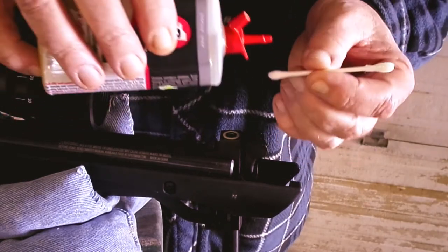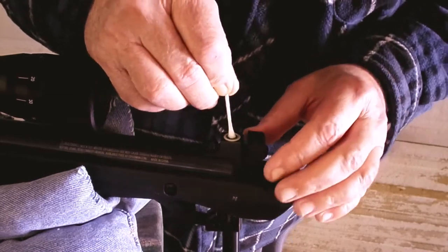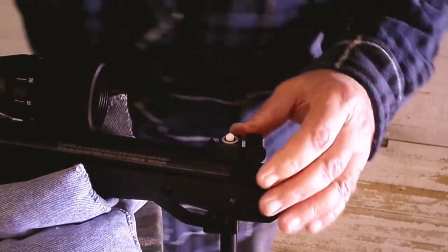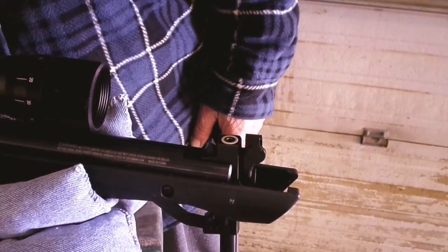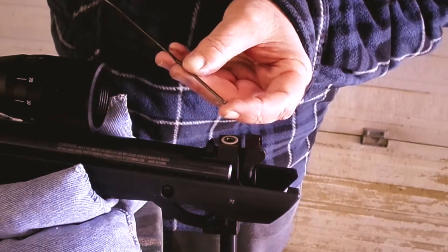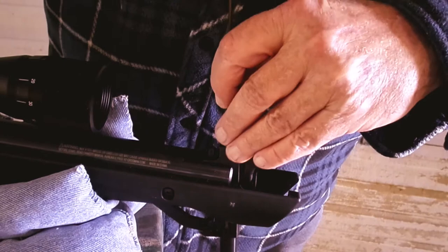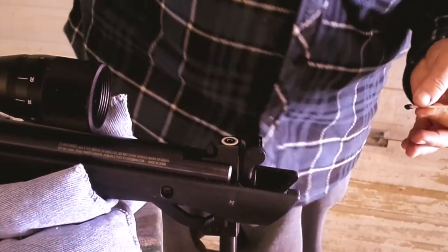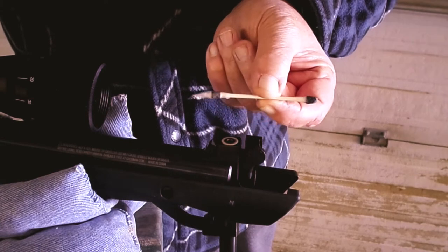A little bit of gun oil on the Q-tip, and now we're going to stuff that in there. It's a nice, fairly tight fit. I take a little screwdriver to get it started in there, and to push it through, I just took a coat hanger and cut it open. Make sure you take a file or something — don't leave any sharp burrs or edges on there. Just stick that in there and push it through. Watch at the bottom and it'll start coming out. This is what your Q-tip looks like after it's been through there — see all that dirt and pellet residue.